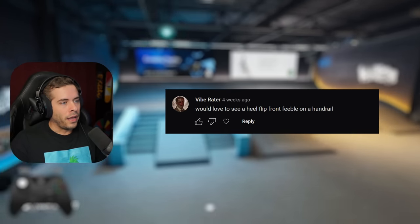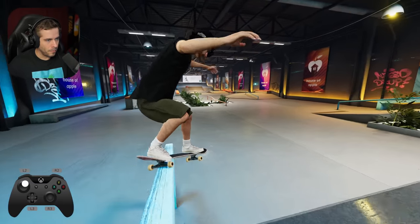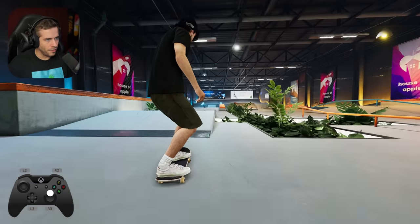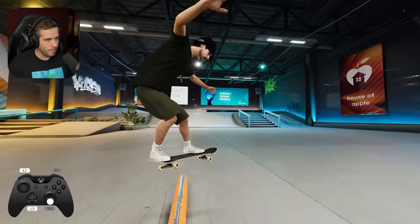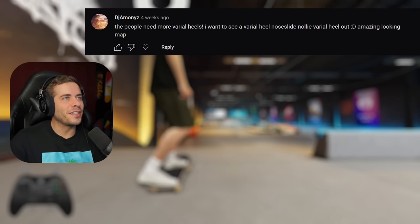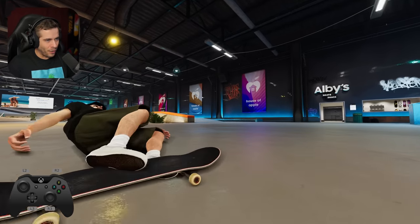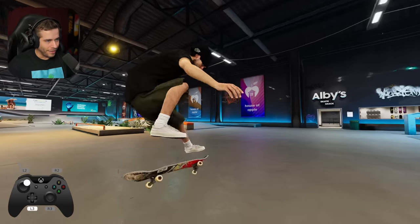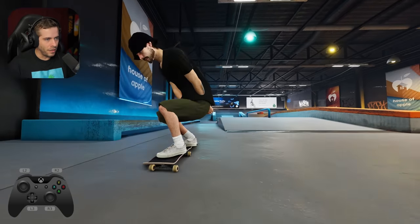Heel flip to frontside feeble on a handrail. Is there a handrail here? Damn. Crossed the flat bar as well? The people need more varial heels. They want to see a varial heel nose slide — nollie varial heel out. Amazing looking map. I know you guys want to see more varial heels, but there's a reason why I don't do them. It's because I'm trash at varial heels. They look okay. I have an easier time doing big heels than I do varial heels.